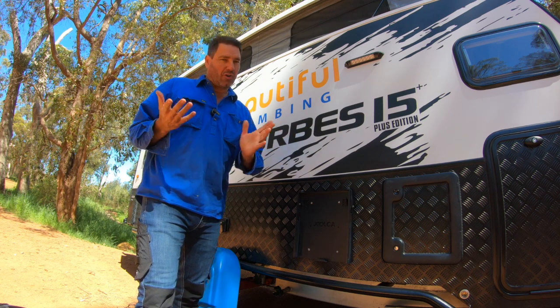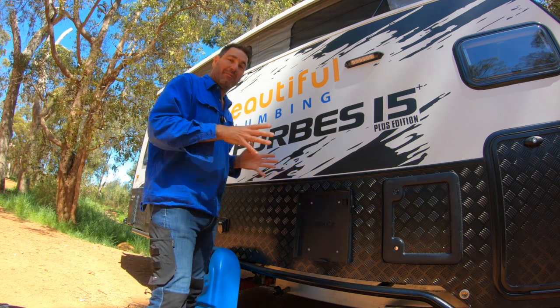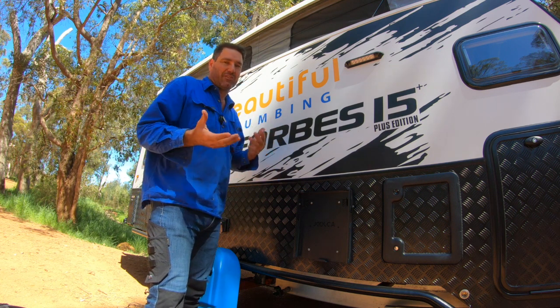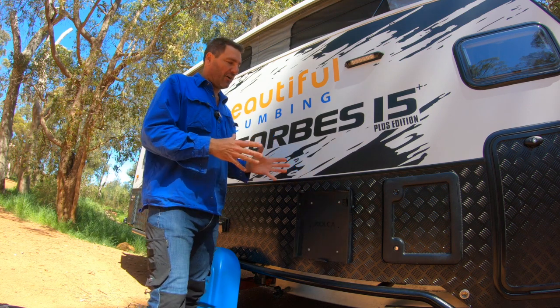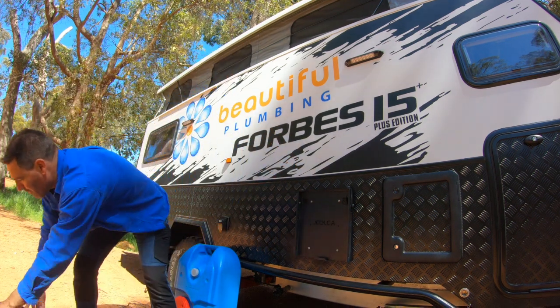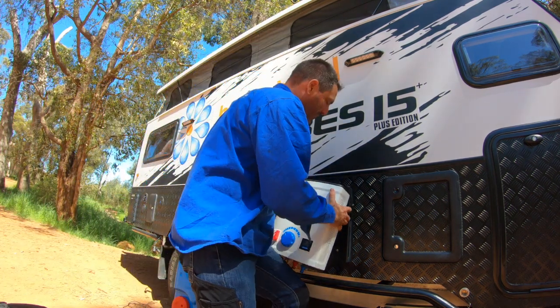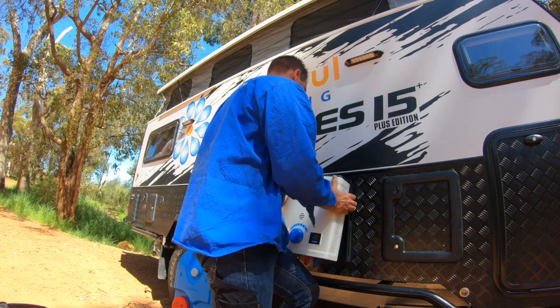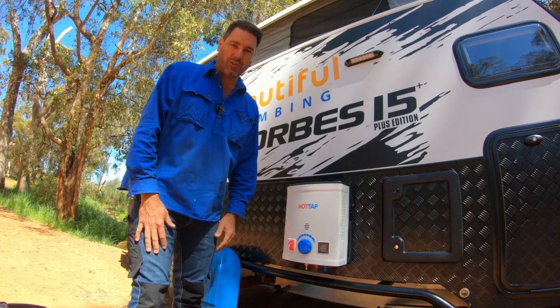I've got a Dual Cut water system. They do a new bracket like this because you're not allowed to permanently mount them to your caravan - they're meant to be a portable thing. I've put one of these on the side and I'll show you how easy it is to hook it up to the van. You just grab your Dual Cut, hang it on the side, put that in like this, push it up and pop it - and that's hooked on.